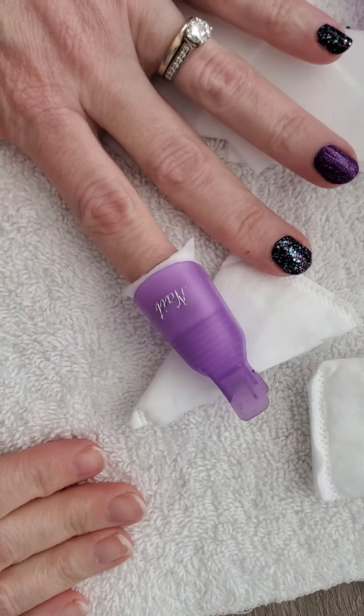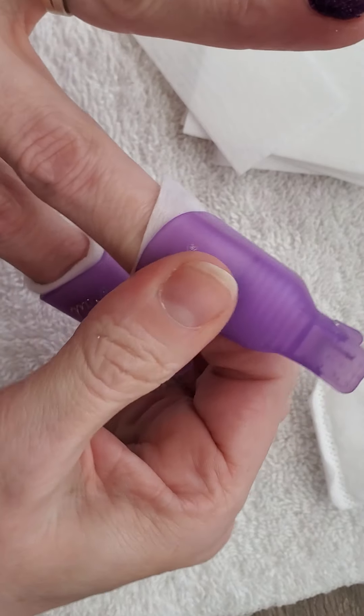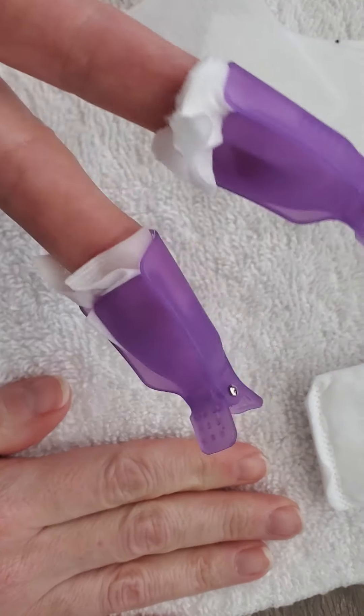I also recommend still using Mineral Fusion because it is non-acetone and will not dry out your cuticles or your nails. Just take the polish remover and your cotton pad and make sure it's wet enough to soak all the way through. Then wrap it around your nail, take the little clip, clip it on there, and press down so it's laying right on top of the fingernail. Let that sit for at least a minute.